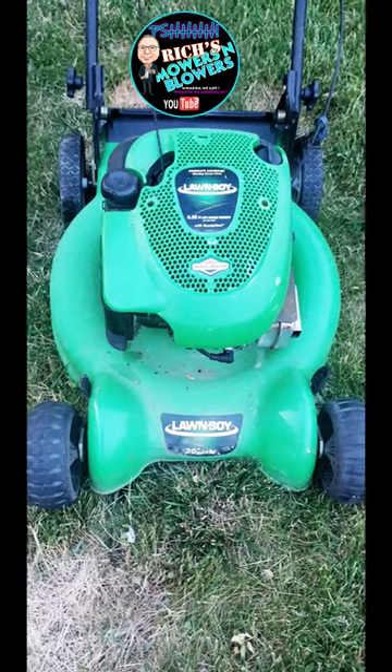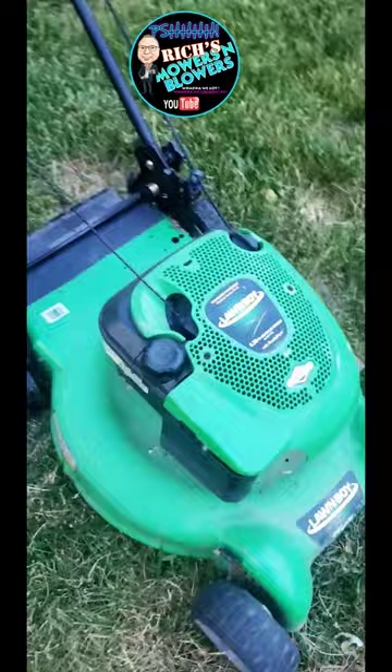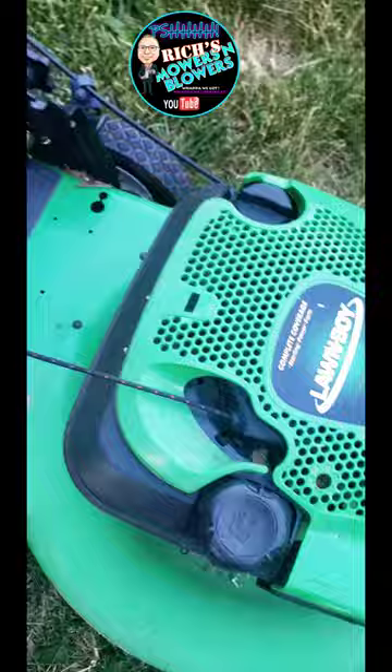So what do we got? What are we looking at? Somebody threw away a Lawn Boy. It has a 6.5 Briggs and Stratton on it, 20-inch deck. From what I see, looks like they put a new cord on it — they've used paracord. Let's go ahead and see if there's any gas in it. There's no gas in it.